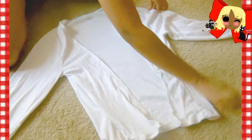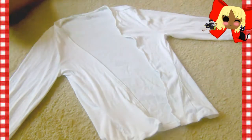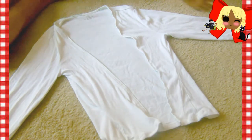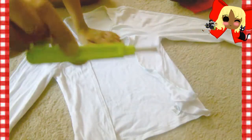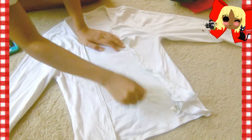Before proceeding to the next step, which is adding on the side details, I'm making sure my measurements on each side of the cardigan in the front are actually even. I noticed that one of the sides had the seam a little too tight compared to the other side, so I'm going to use my seam ripper to open it up so it's a little more even.